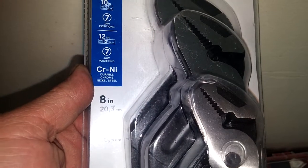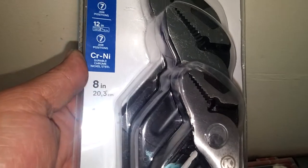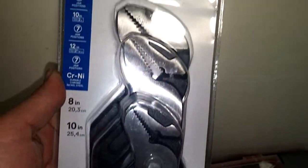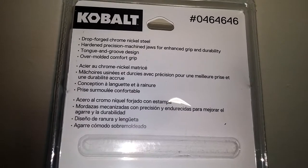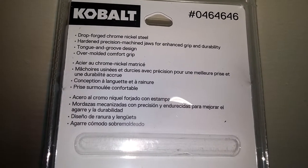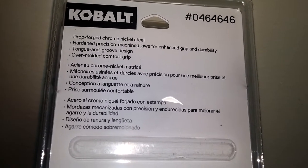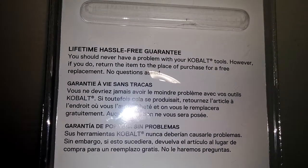The 8-inch is 20.3 centimeters, the 10-inch is 25.4 centimeters, and the 12-inch is 30.5 centimeters in this three-piece set. The items are made from drop-forged chrome nickel steel, with hardened precision-machined jaws for enhanced grip and durability, a tongue-and-groove design, and an overmolded comfort grip. It always carries the lifetime hassle-free guarantee.